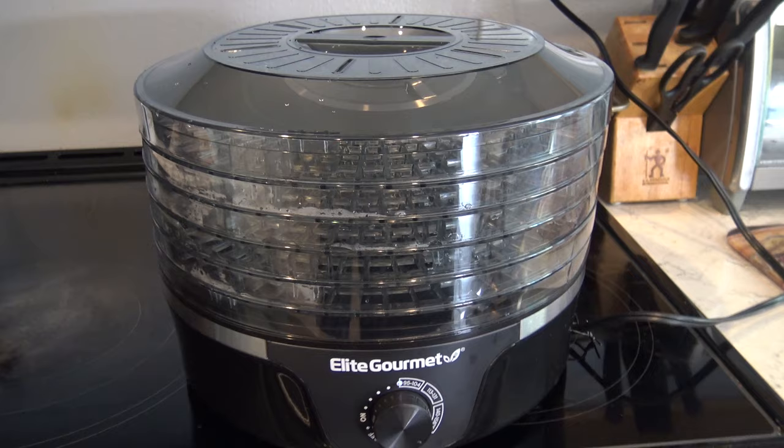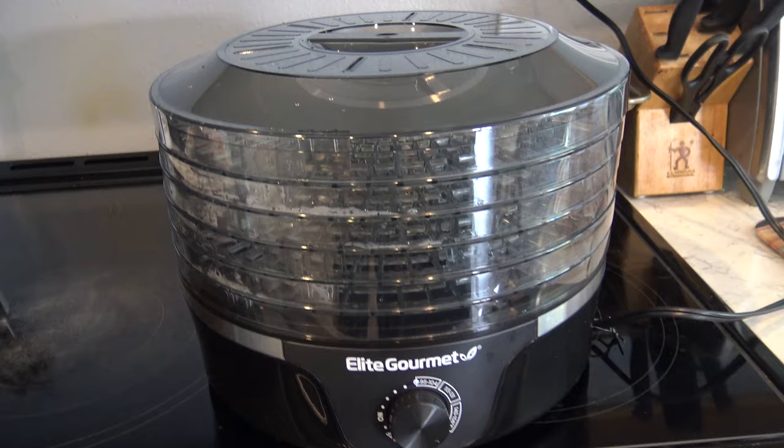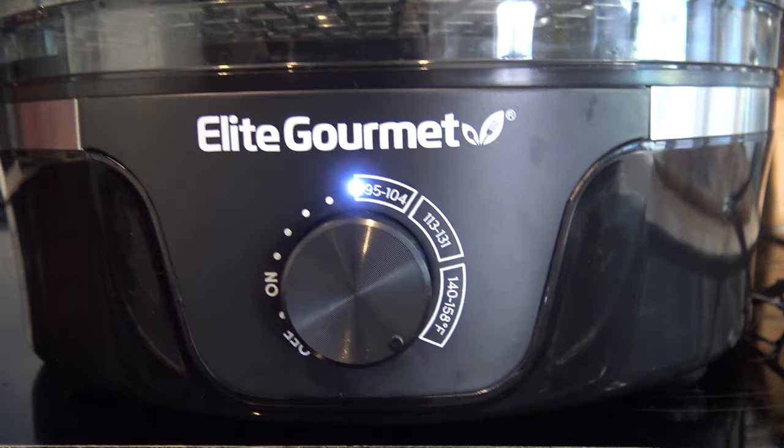You're paying $8 a bag for chemicalized beef jerky at the store. The meat I'm going to show you in here was $11, and the last time I made it was $8. You can't buy jerky like this for $8, so check out the link in the description.